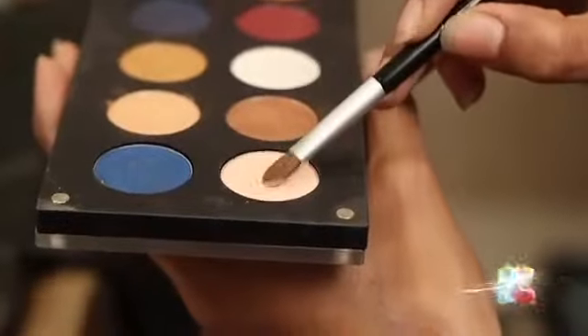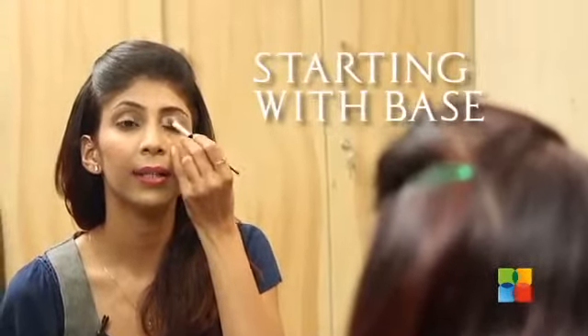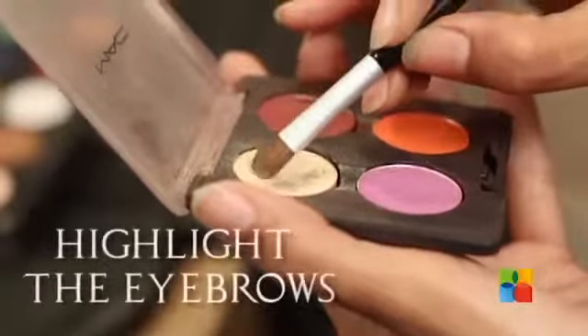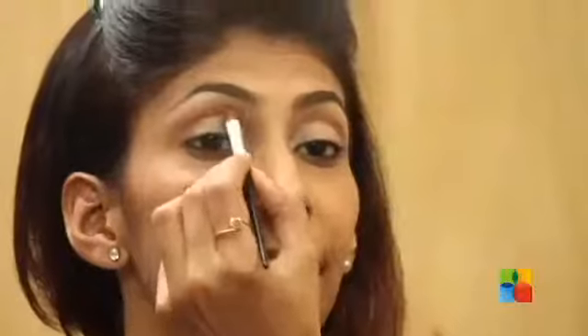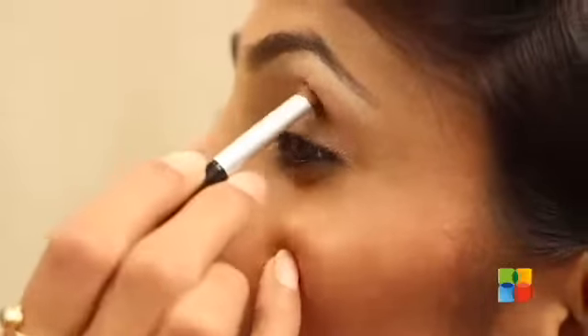I will do a step by step procedure to show you that. I am going to start my eye makeup with a base colour and a very light pale pink. Now I am using a highlighter or a whitish shade under my brow line. I am adding a pale pink colour just to give a little bit of colour tone.